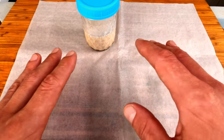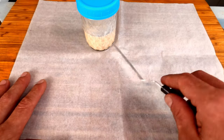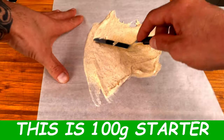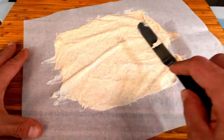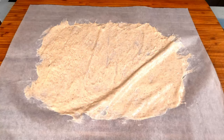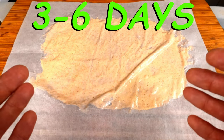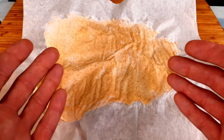We're going to take this ready-to-use starter and pour it out onto a piece of parchment paper, spreading it into a very thin layer. Now we're going to leave this somewhere where it won't be bothered, like an off oven or a cabinet that you don't use too often, for three to six days or until it reaches a potato chip-like crispness. Once we've achieved that potato chip-like crispness, we're simply going to smash it to bits.